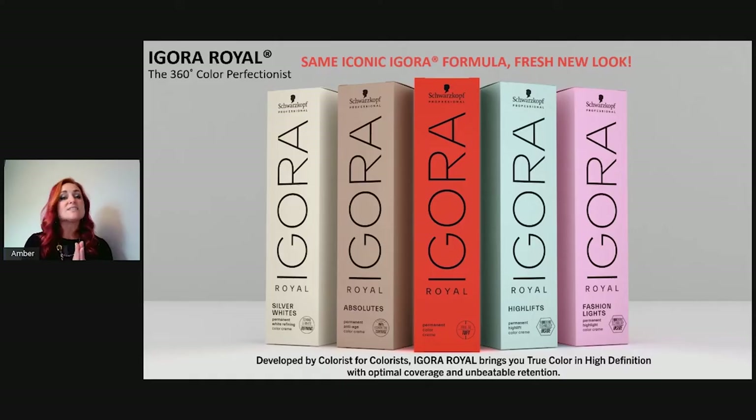Going back to the red box and to the left of that, the taupe color represents our Agora Royal Absolutes — pre-blended fashion shades for 100% white coverage. Right next to that is our Agora Silver White, also part of the Absolute category. There are only four shades, which we'll cover later.